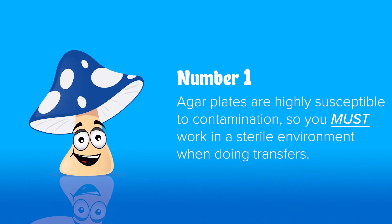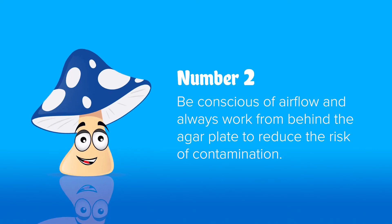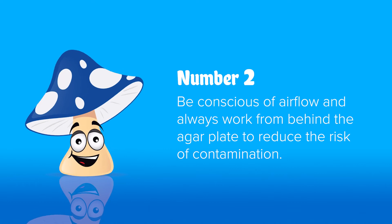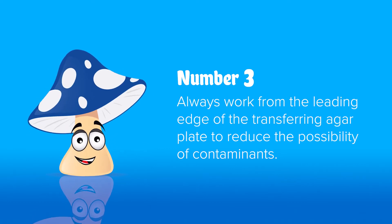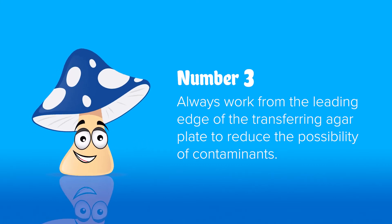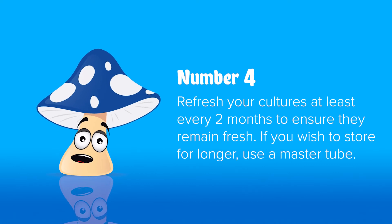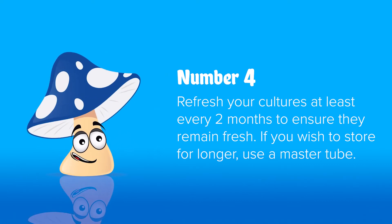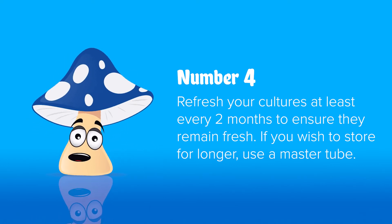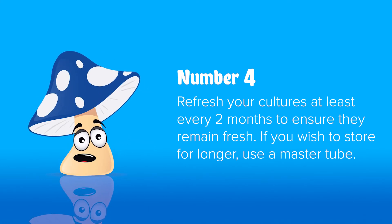Try to keep your lid covering your agar plate and work through a crack in the side — you will have more contamination problems this way, but it's a good way to start. Number two: always work from behind the agar plate, out of your sterile airflow from your flow hood — this way anything that might be on your hands can't fly off and land in your sterile agar plates. Number three: always take your cuttings from the leading edge of the transfer, away from any problems you might have. Number four: keep your cultures running regularly — if you leave them too long they do degrade in the fridge, so refresh them regularly. For storage longer than two months, use a master tube — master tubes will last one to two years depending on your culture.